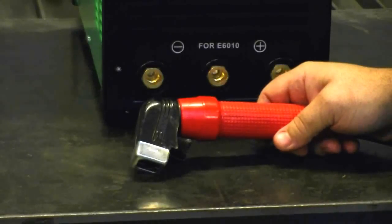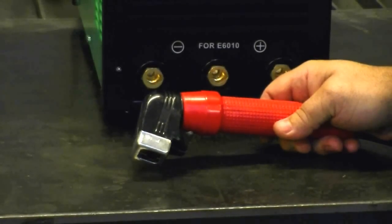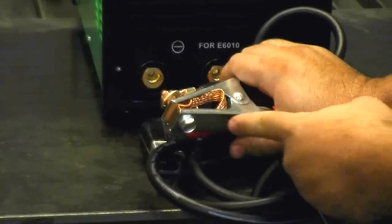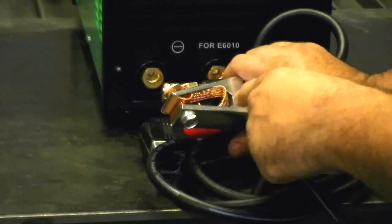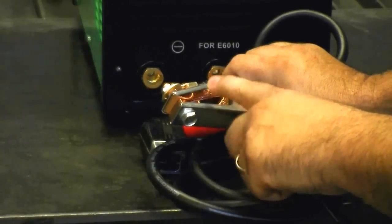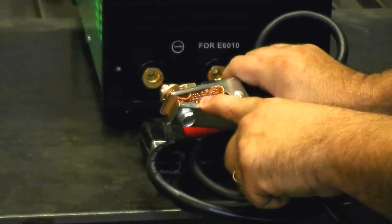Let's take a quick look at what comes with the unit. Since it's a stick welder, it's not that complicated. It comes with a 400-amp stud-type electrode holder. If you need to change it to the tong type, it only takes about five minutes and costs about 12 bucks to get a nice tong-type holder. The work clamp is pretty heavy duty as well — it's got a nice copper cable on the inside to carry the current from one side of the work clamp to the other. That's really important for keeping the heat down and maintaining good contact with the metal you're working with.